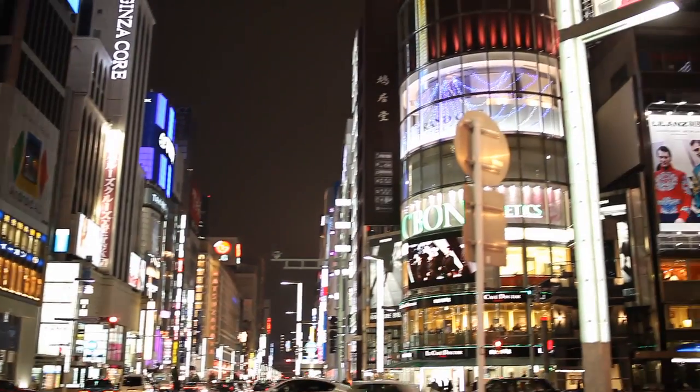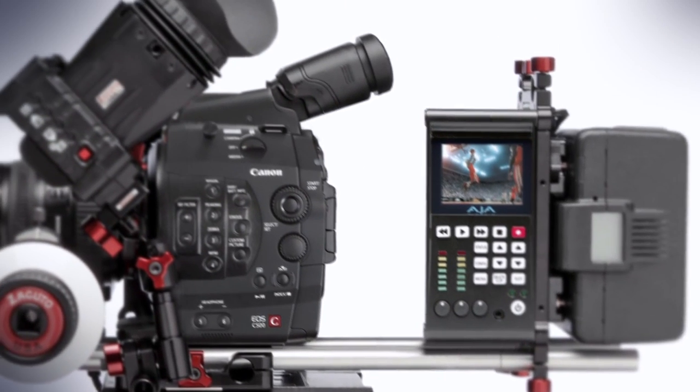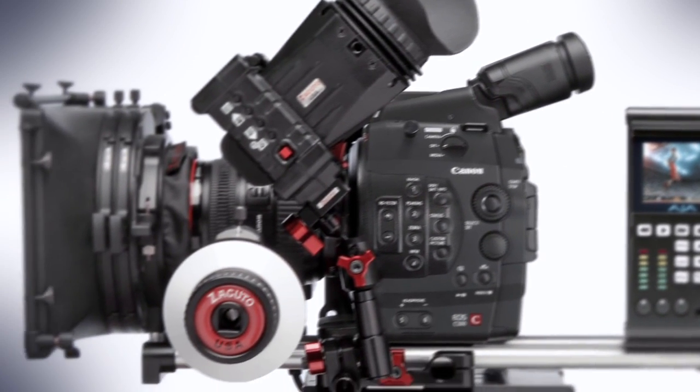By using onset ProRes compression with real-time monitoring, the Keypro Quad will be a hub of 4K processing with the C500.